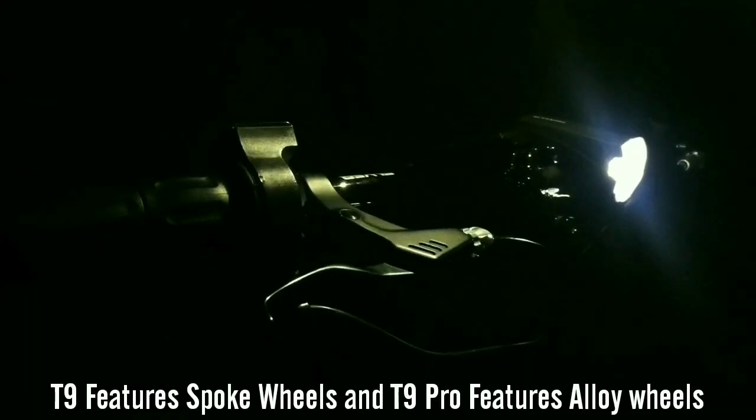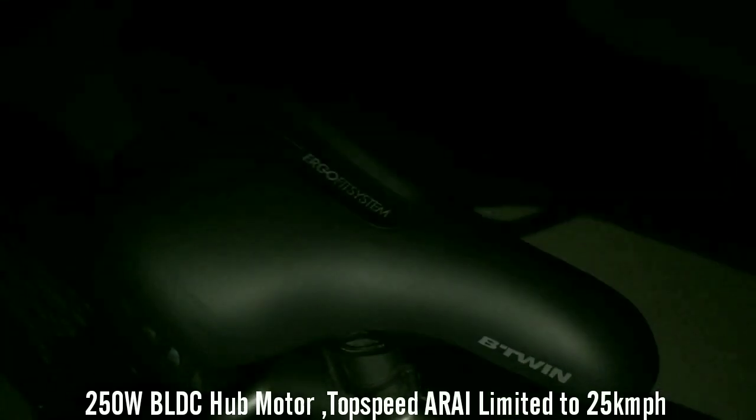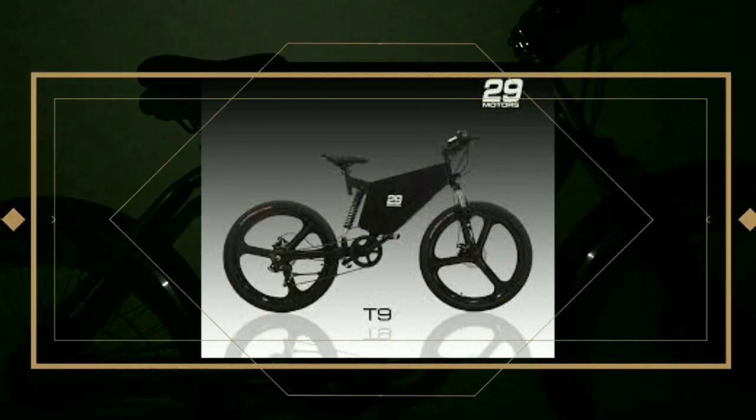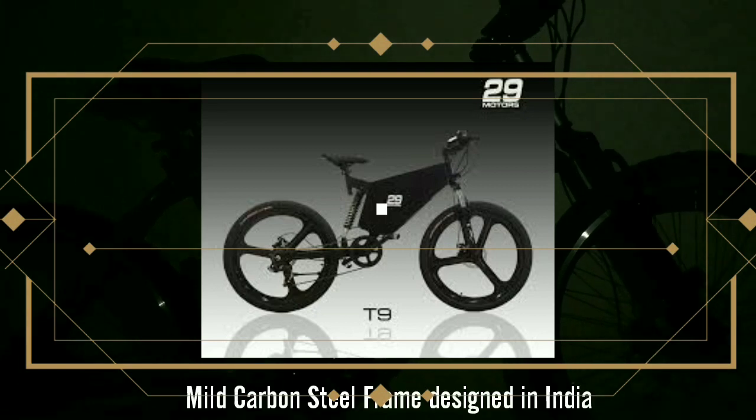T9 comes with spoked wheels, while T9 Pro comes with alloy rims for better strength. It is equipped with a 250W BLDC hub motor with an electronically limited top speed of 25 km/h due to ARAI's limitation for the no-registration-fee rule. T9's frame is made from mild carbon steel to provide fatigue strength against harsh Indian roads.